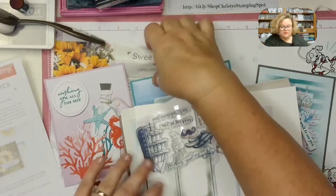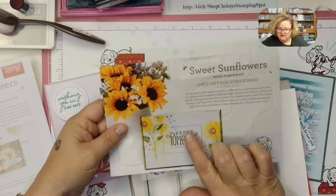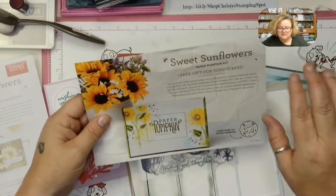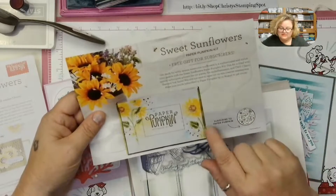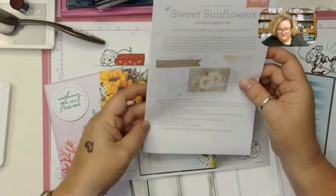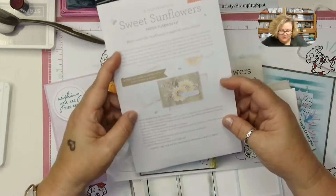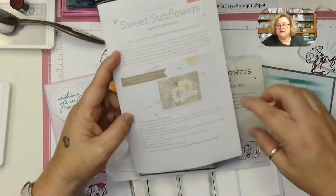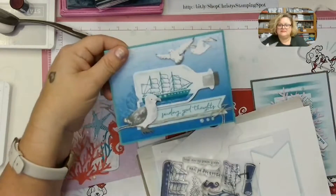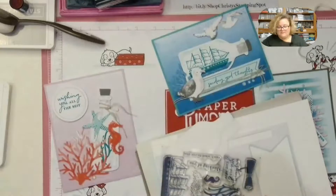When you first get your box, you'll see the advertisement for next month's kit. You have until August 10th to get it. It's called Sweet Sunflowers, and it's beautiful — it comes with two classic ink spots, a gold mesh honeycomb sheet, and vellum honeycomb sheet pre-cuts. This kit will make nine cards, three of each design. I just really love this so much — look at that boat, so cool. That's next month, but these ones are so pretty too.